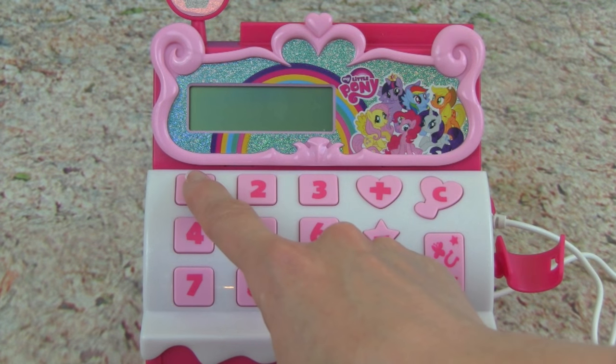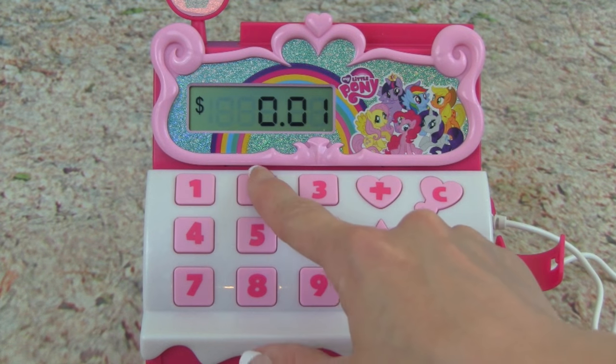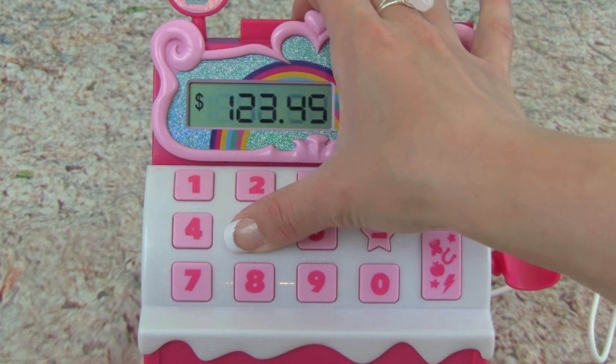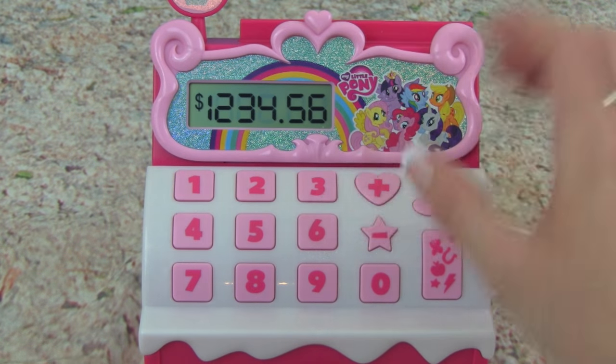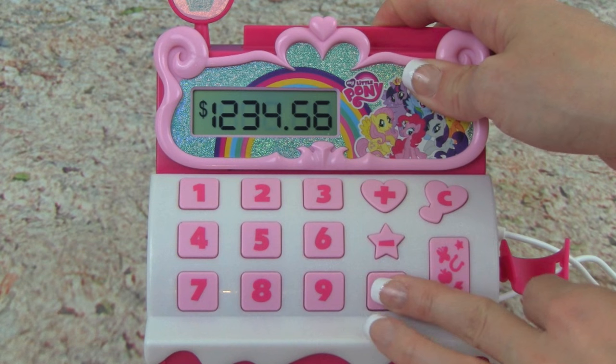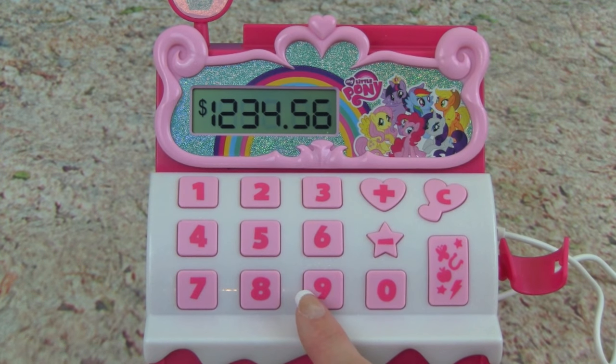The cash register has all the numbers, so let's push them. We have one, two, three, four, five, six, seven, eight, nine, and zero. It's awesome that it makes noises when we push the numbers.